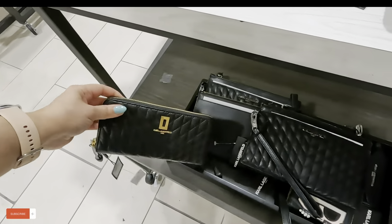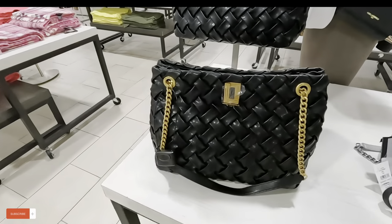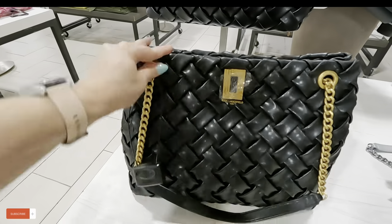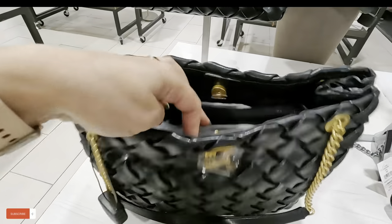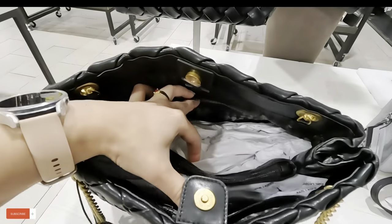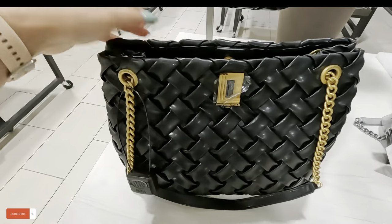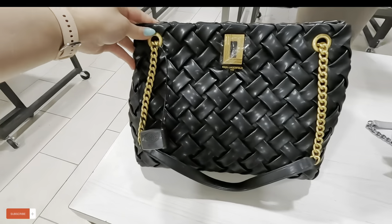So the price range is around $60 something. Look at this Karl Lagerfeld — look at the detail on that. The gold bronzy strap, it has like four compartments — enough space to put all your stuff. $199, original $348 for that one.